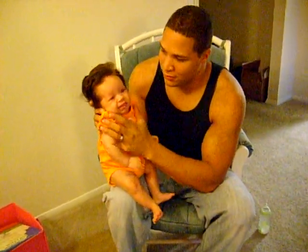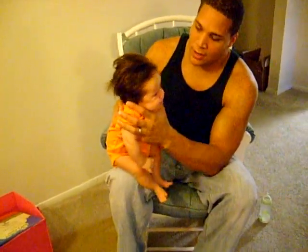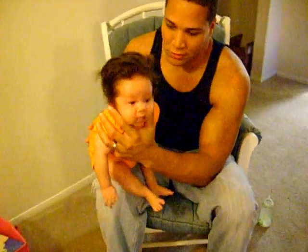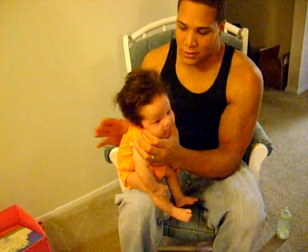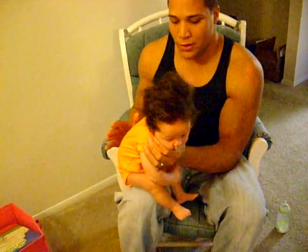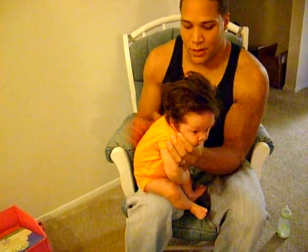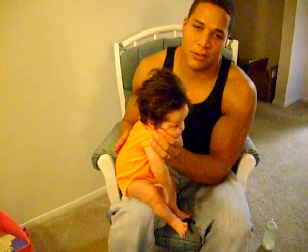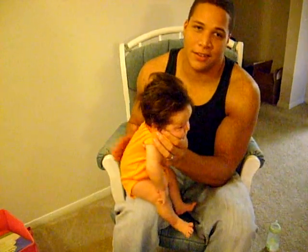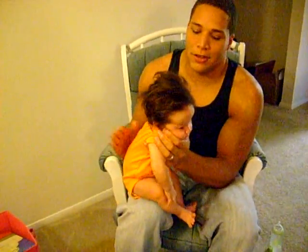The easy way for me to burp her — and this is for fathers that have huge hands that can actually support the whole front half of a baby — you want to sit her on your lap, lean her forward, and hold her cheeks. You don't want to hold her by the neck or choke her. You want to hold her by the cheeks and let her body weight lean forward. Then you're just going to pat her back.